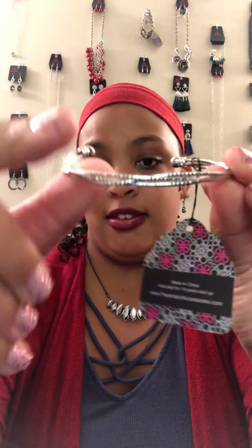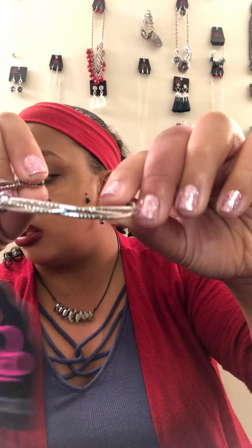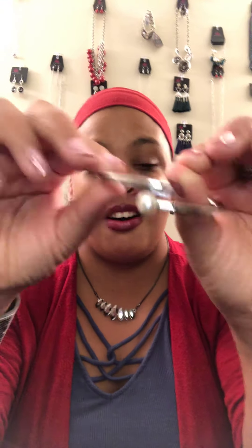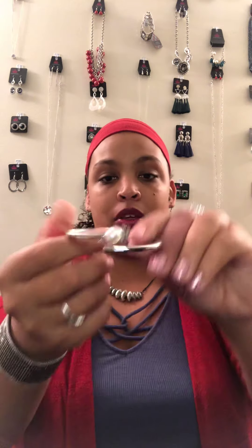Now we're going to hop to some bracelets. B1 is a simple slender cuff — it has three pieces braided together, and there are two available. B2 is a hinge-style bracelet with pearl and silver. So cool and classy, easy to put on. You can dress it up or dress it down.